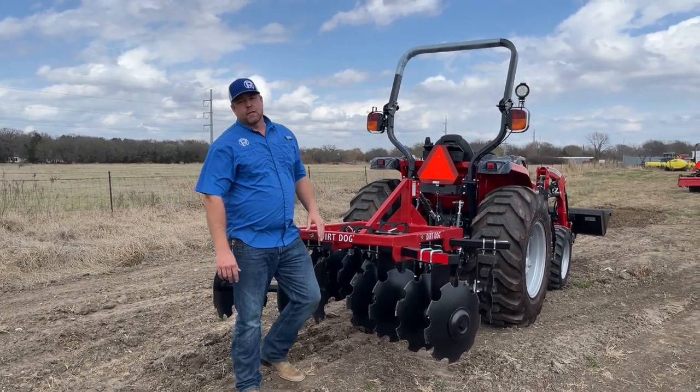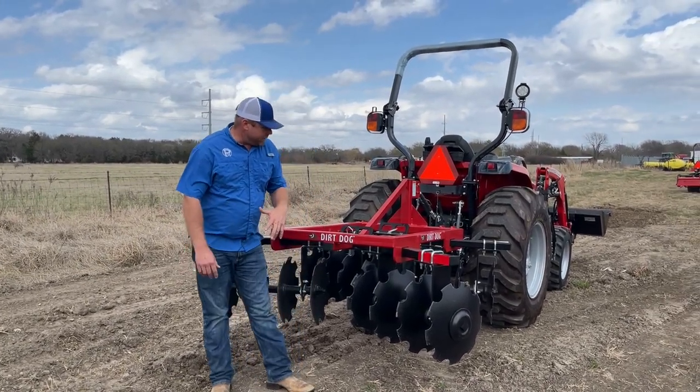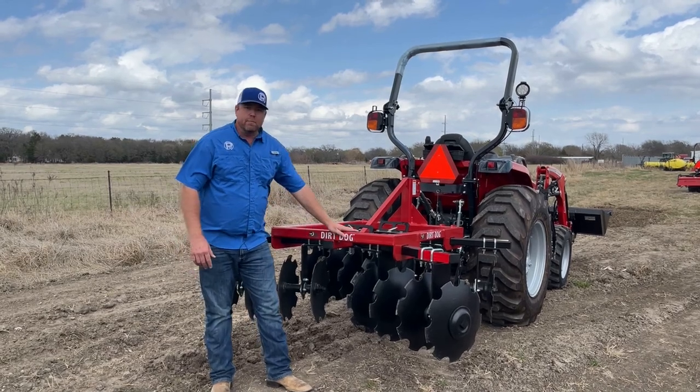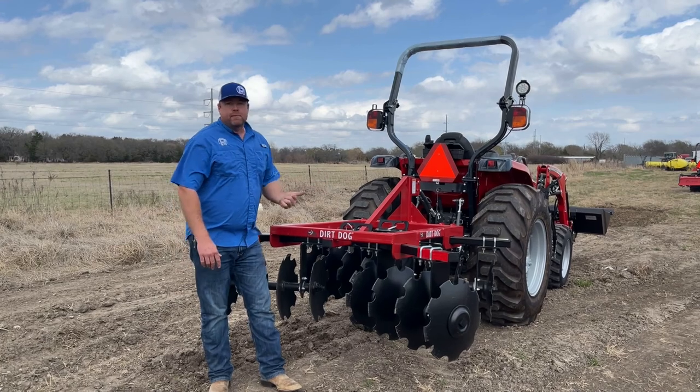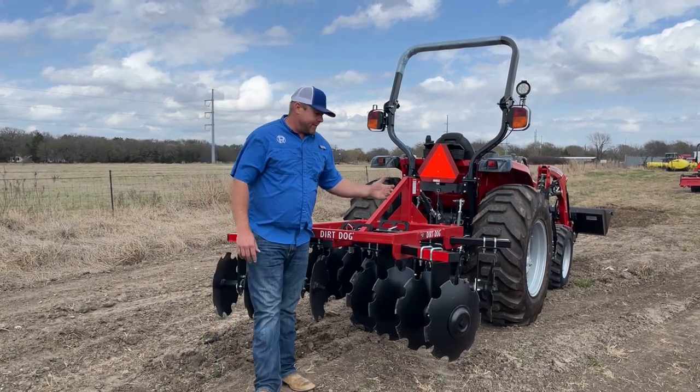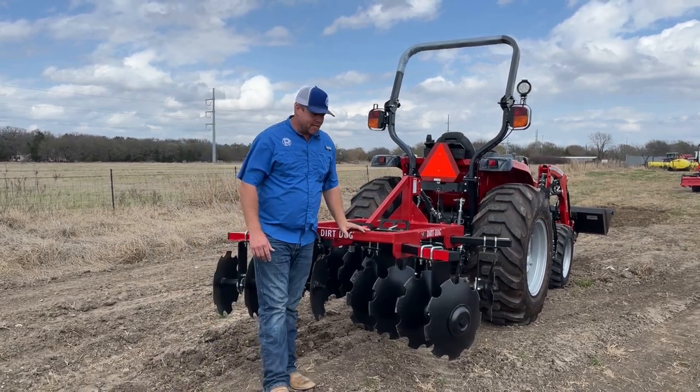I'm Nick Pomeroy with PR Equipment out here in Kearns, Texas. Today we wanted to get out and talk about another Dirt Dog implement. This is the Dirt Dog discs — this happens to be one of the 200 series discs. In fact, it's a 200-5 series disc.